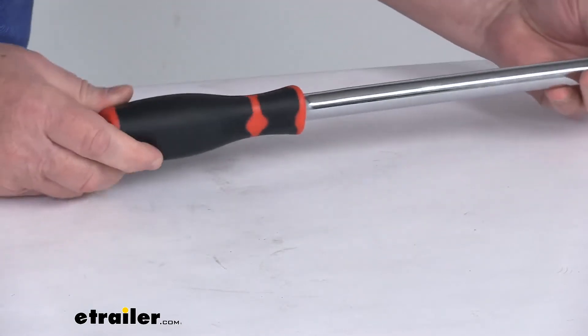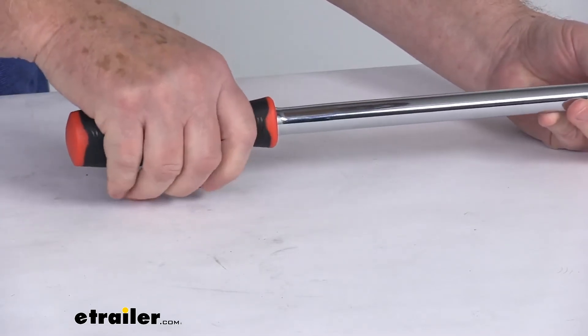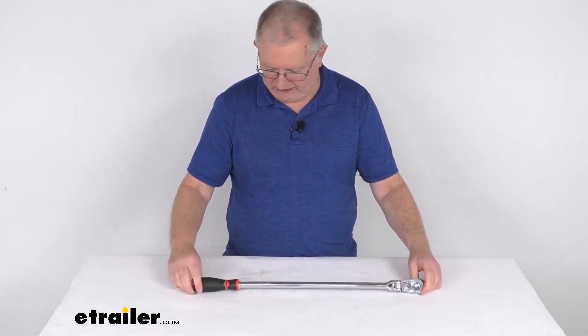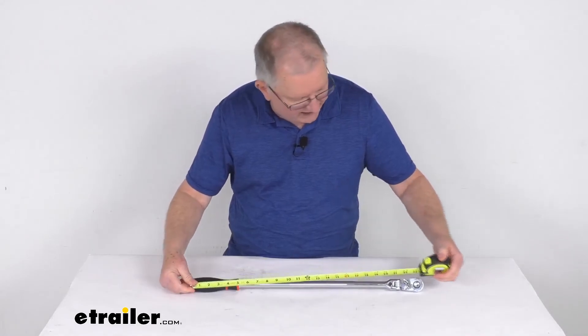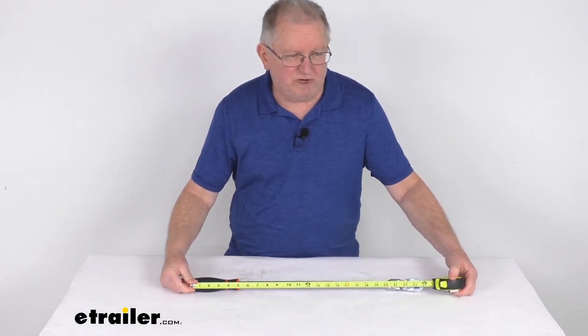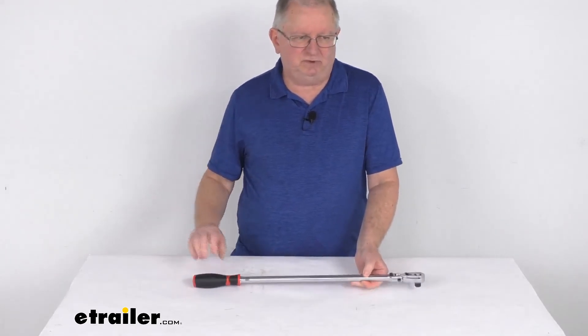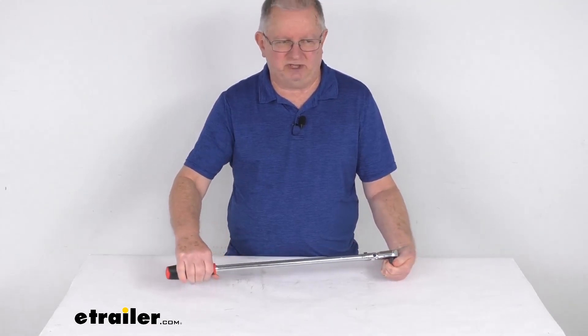The handle on this is a nice double injection molded handle that gives you a good grip to hold on to. The length, as mentioned, is 24 inches — measured from the end of the handle to the end — and there's your 24-inch measurement. That should do it for the review on this 24-inch long half-inch drive flex head ratchet.